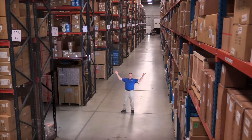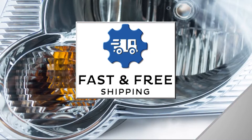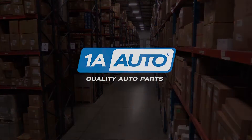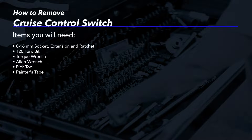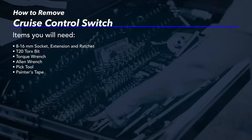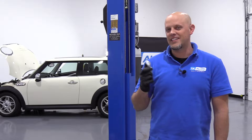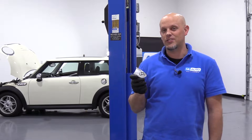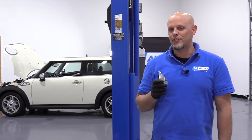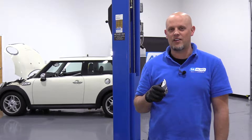Hi, I'm Mike from 1A Auto. We've been selling auto parts for over 30 years. What's up, guys? I'm Andy from 1A Auto. Today, I'm going to show you how to remove and reinstall this cruise control switch on the steering wheel on this 2007 Mini Cooper S. If you need parts for your vehicle, click the link in the description and head over to 1AAuto.com.